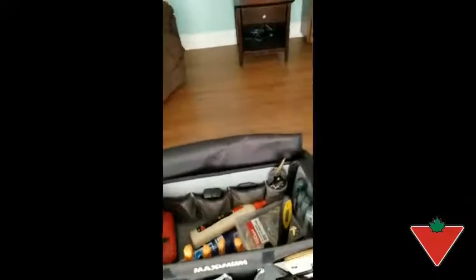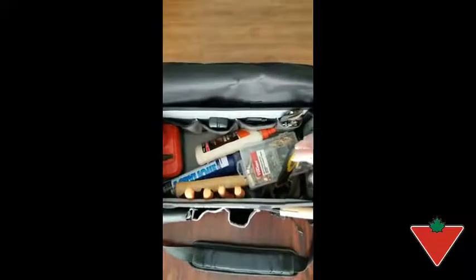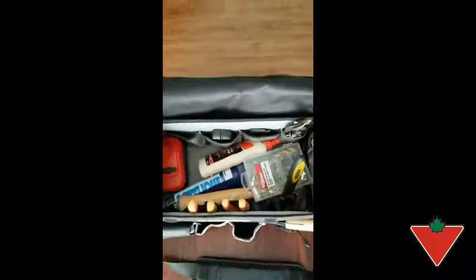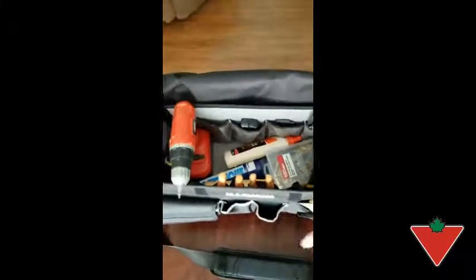Another feature I really like about it is just how things can stay organized — how you can really keep your stuff to the sides and leave the open area in the middle free for larger objects. It really saves you doing a lot of the digging that you used to have to do in a normal toolbox where you'd take the lid out.